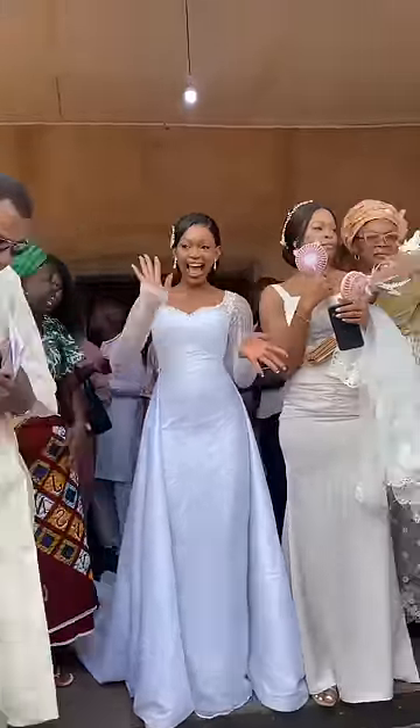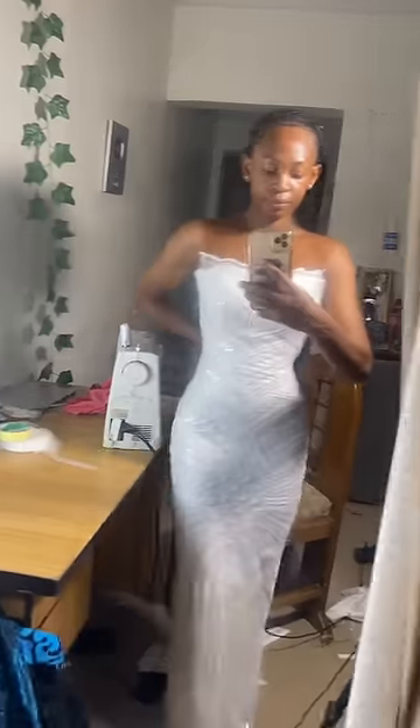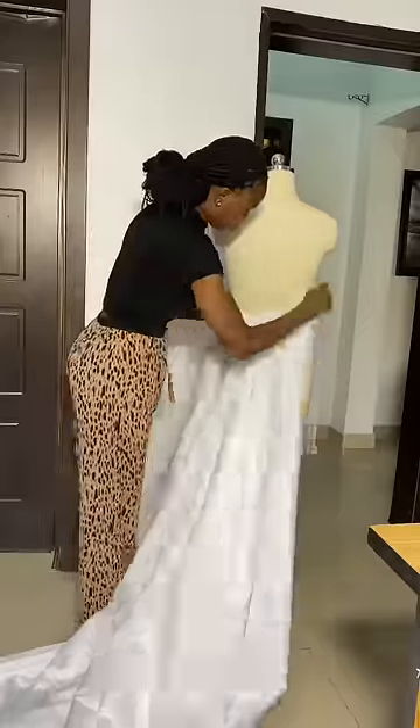Hi guys, let me show you the behind the scenes of the making of my wedding dress. This dress here was the inspiration I had in mind, and I went ahead to start by making the body of the dress with a very beautiful lace fabric. I decided to make a detachable train for the back of the dress.